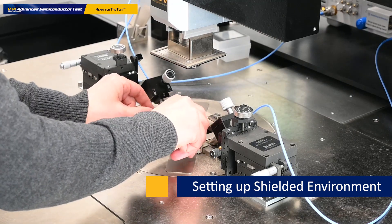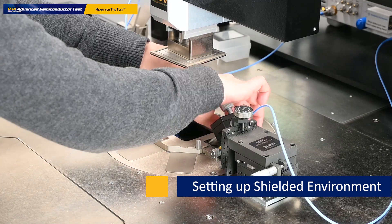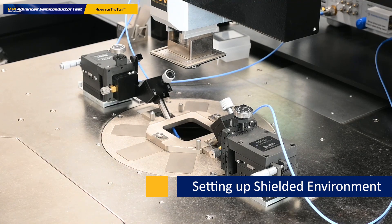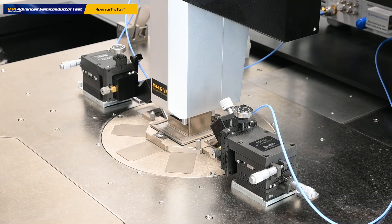Then we put on the center part, screw it, and finally we lower the microscope. Now the shielded environment is set up.